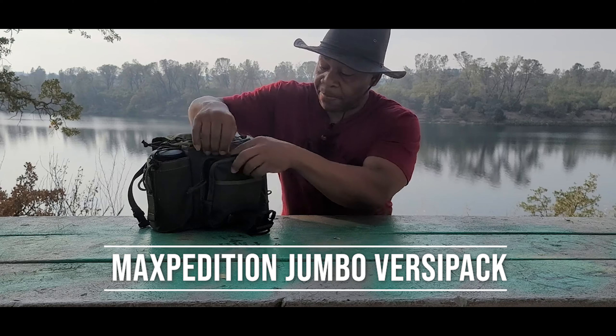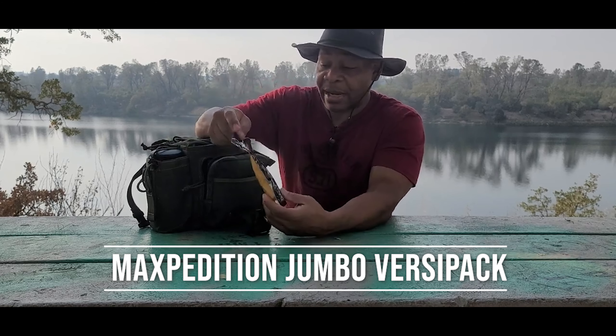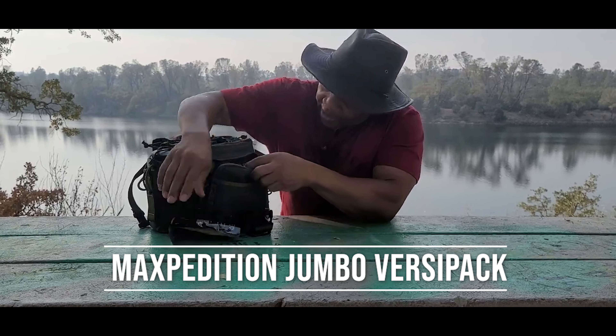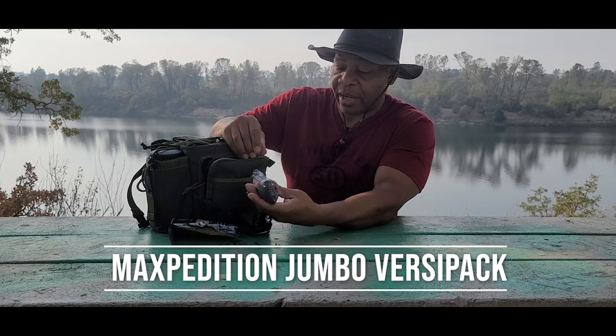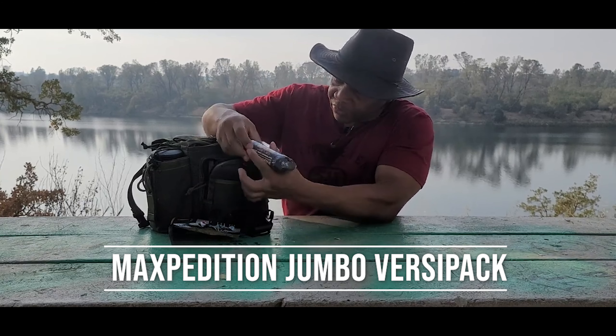In the next pocket I have some fire material made by a company called Pro Camp Tech — I call these my Cheeto balls. I also have some paracord here, simple 550, 50 feet of paracord that I'll use for various reasons.